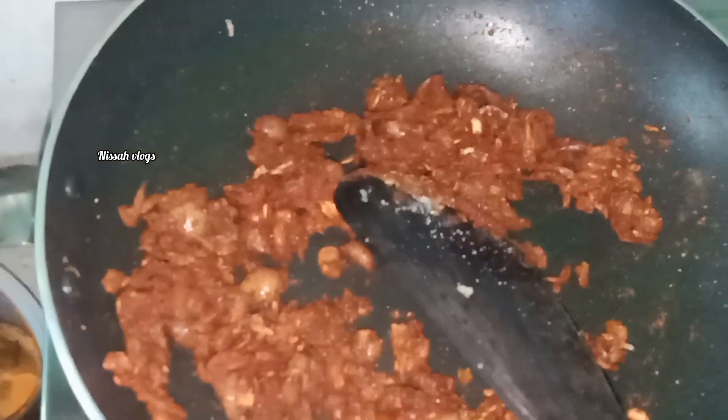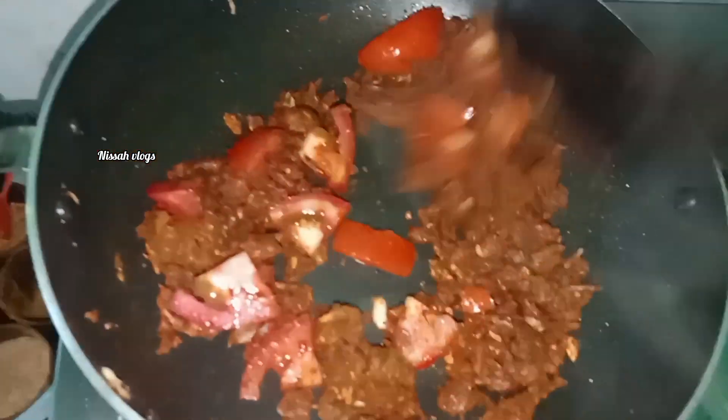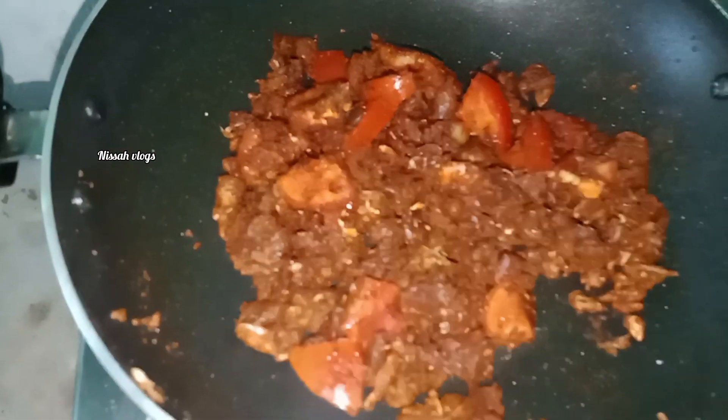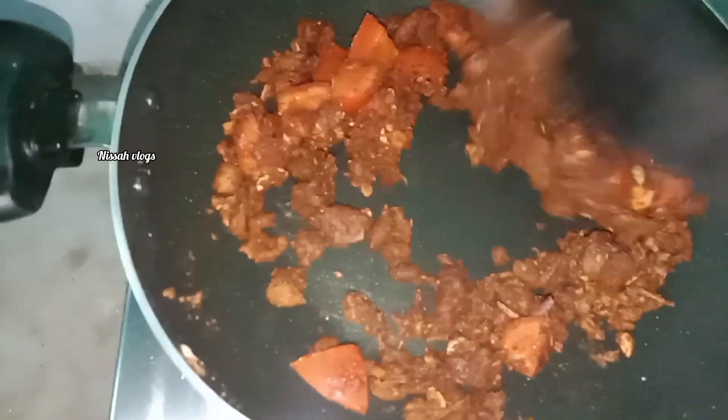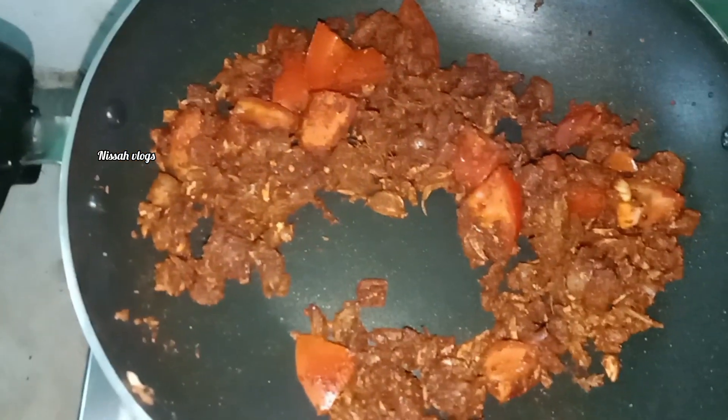I am going to add a 3-spoon to it. I am going to mix it in a mix. Make sure till next.